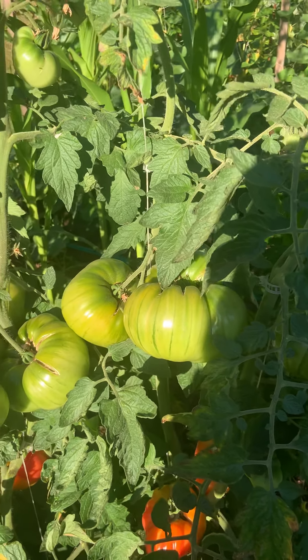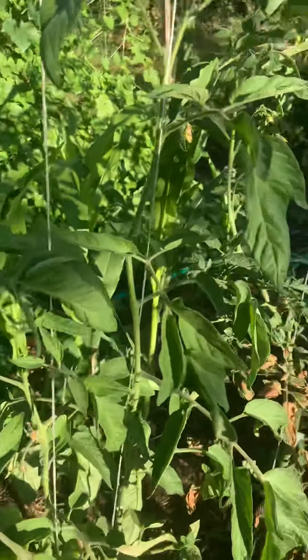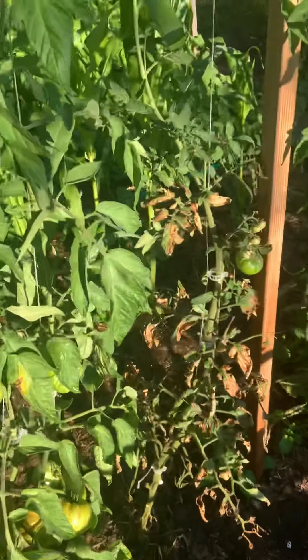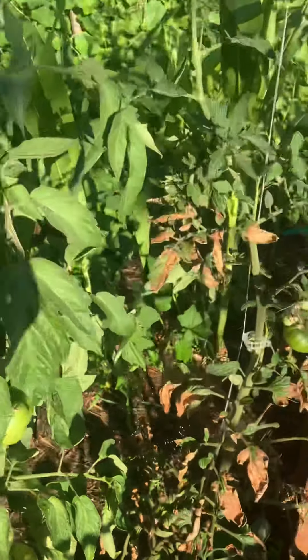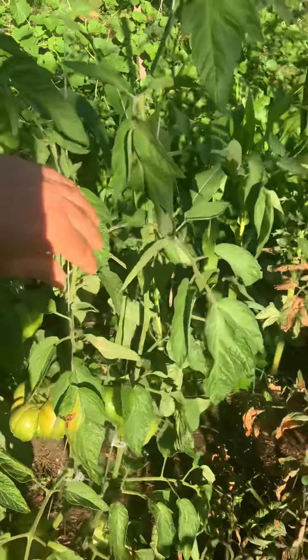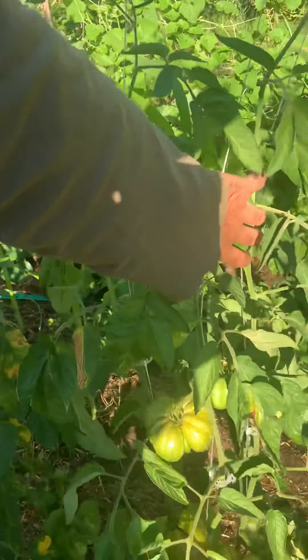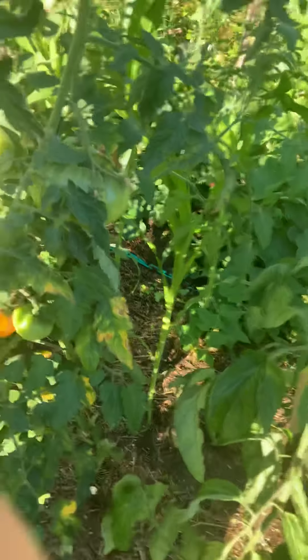I think this one is a Gold Medal — this is all the same plant, same base down here. They're huge, they're okay tasty. This tomato is off the chain, but I have them on irrigation and I wonder if they're not just swollen with water — not just in weight, but the water lets them grow huge. I've been looking into dry farming to see what that would do.